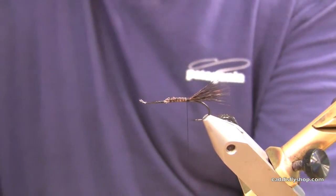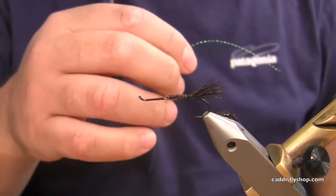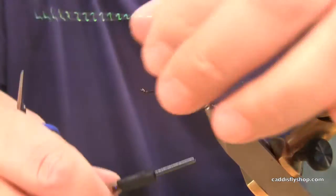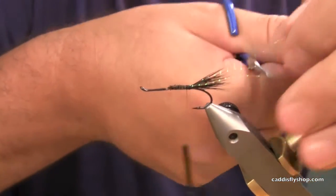I'm going to take a little piece of fluorescent green or chartreuse crystal flash. Tie that down one side, pull it over to the other. Cut this and leave it a little long.